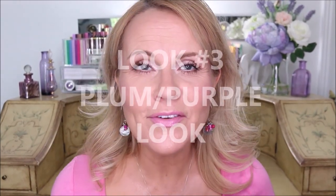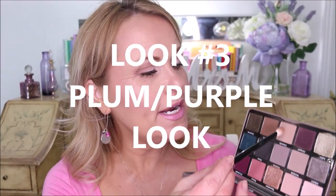Look number two is a very soft, no-makeup makeup look — just one shadow across the whole eye with the Wet n Wild pencil as a brightener. Very simple and easy. Now we'll build off this and bump up the color just a little bit.